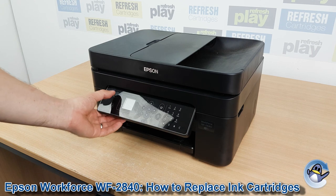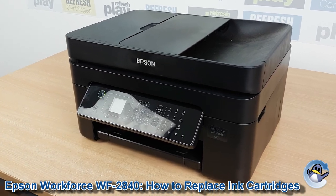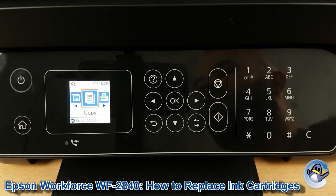Hi there. Today I'm going to show you how to replace ink cartridges in an Epson Workforce WF-2840. This is nice and simple and can be done from the printer itself without the use of an attached PC or laptop.